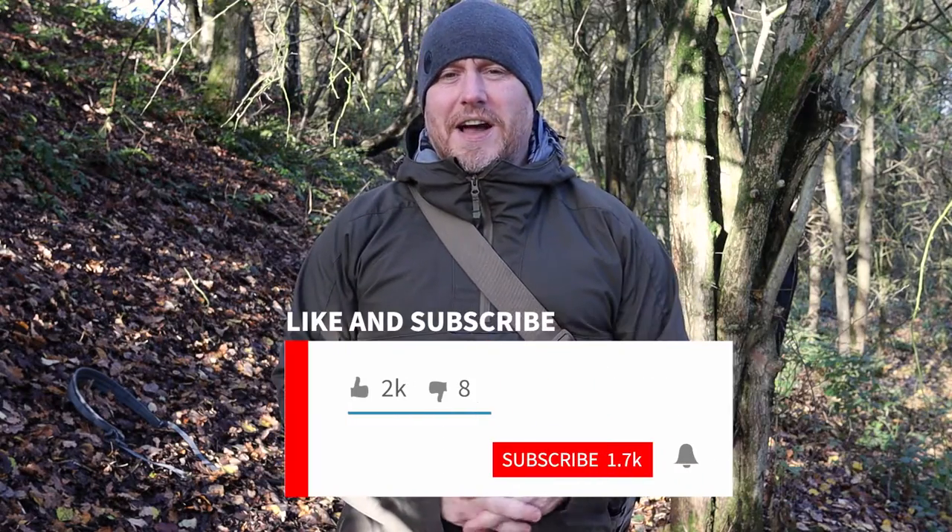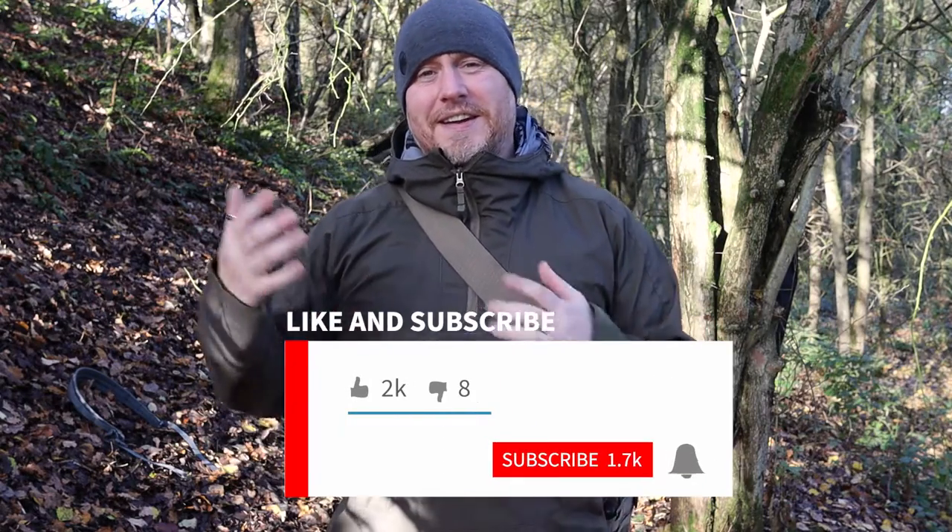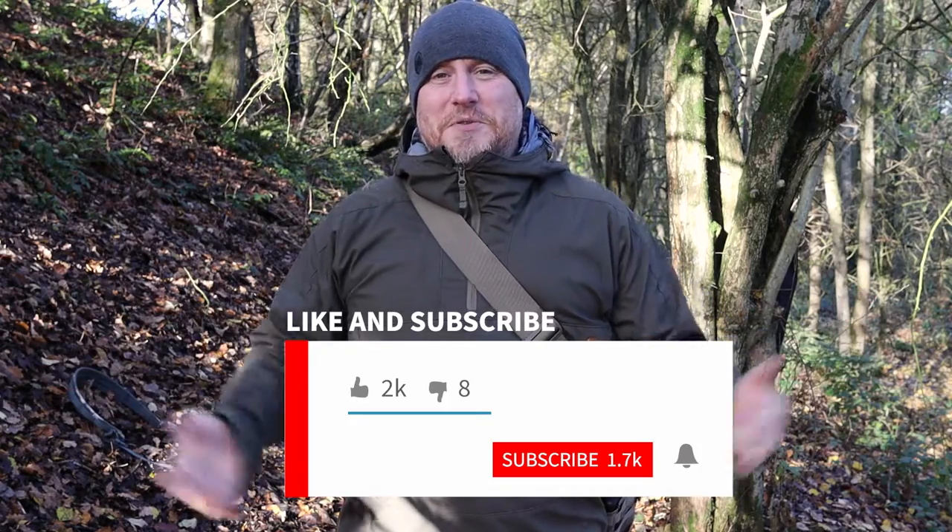If this is the first time you're on the channel and you like this, please feel free to hit that like button. If you're returning, it would be awesome if you'd like to subscribe and hit that bell notification. But before we continue, here's a word from our sponsor — not really a sponsor.